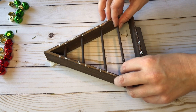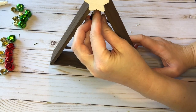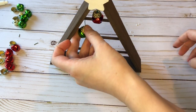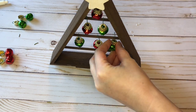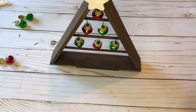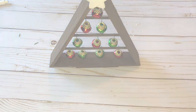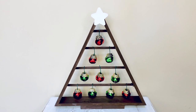Once my wood dowels had dried, I hot glued them into place inside the wood triangle frame. Once the hot glue dried, I started hanging up the jingle bells. How you sort the colors is entirely up to you — I did mine in an increasing jingle bell method and just tried to vary the red and green as best I could.